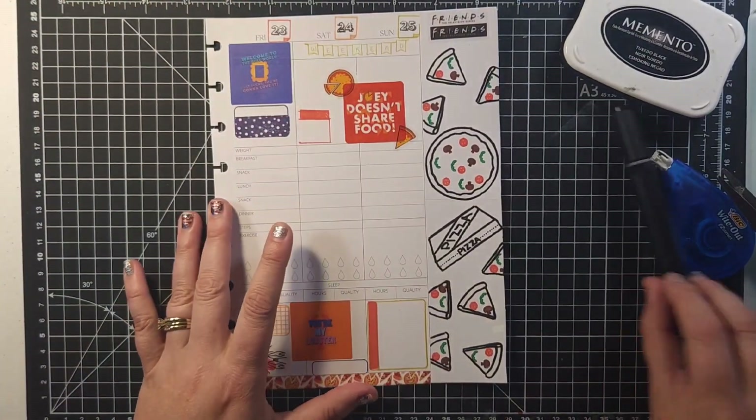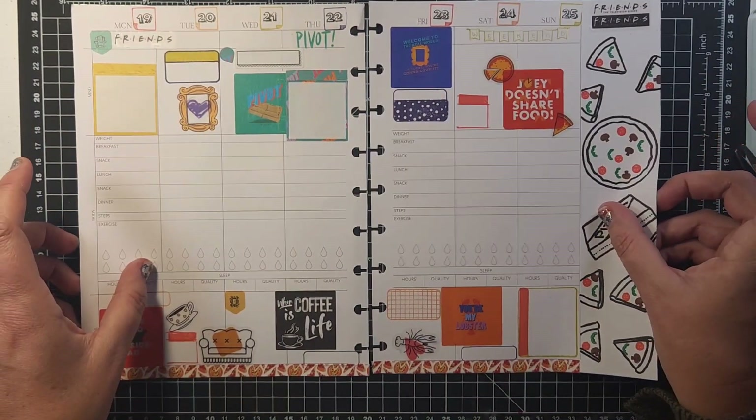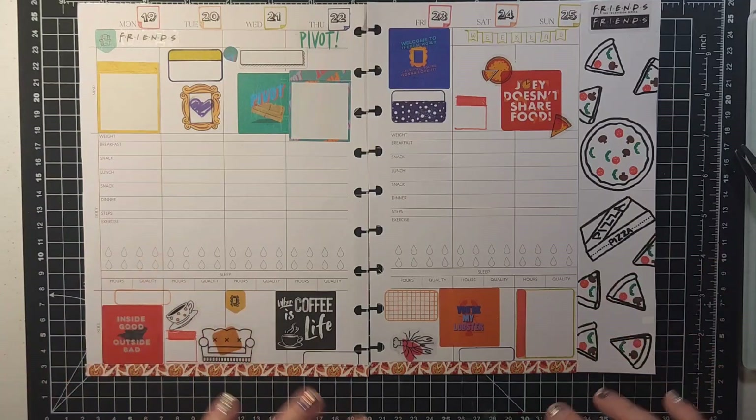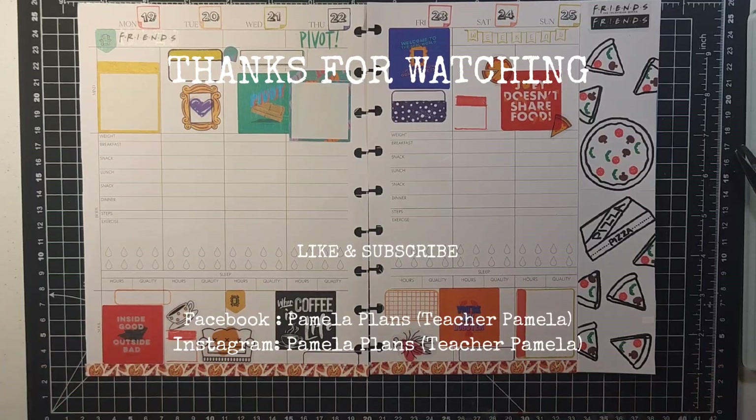Let's look at the whole thing together. This is our whole layout — I think it's gorgeous. I love everything about it and I'm super excited to use it this week, which is my birthday week. Thank you so much for watching today; I had so much fun doing this layout and I hope you enjoyed it too. Please like and subscribe so I can do more fun videos like this. And don't forget — keep dreaming. Bye bye!